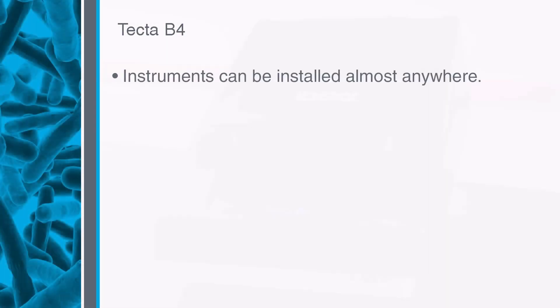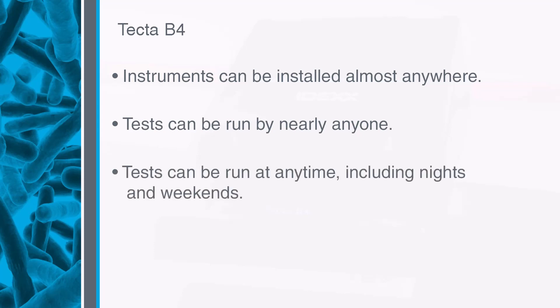TECTA instruments are a lab-in-a-box and can be installed almost anywhere, which reduces sample transit times. The testing workflow is simple, allowing nearly anyone to be trained on the method. Automated incubation and results interpretation means that tests can be started any time without worrying about whether lab staff are available to read the test. Results are emailed to you as soon as they are done, allowing you to react to positives sooner.